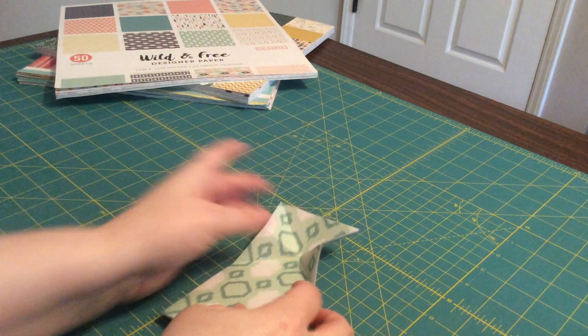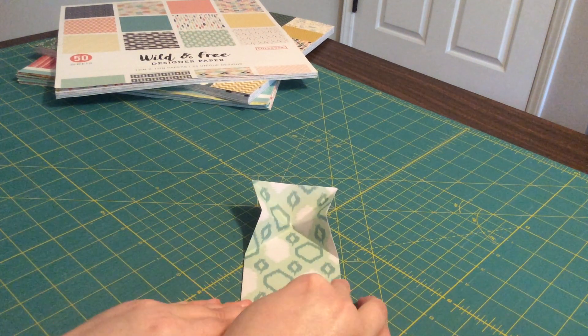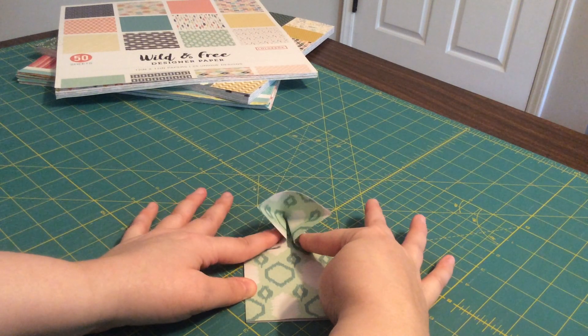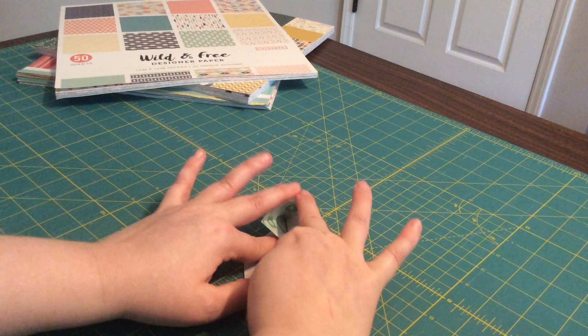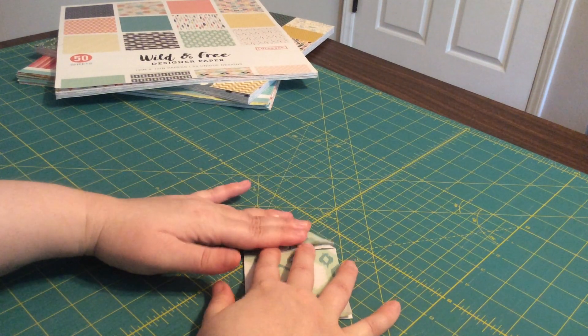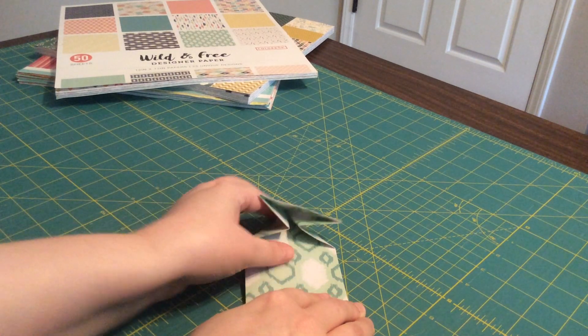I'll show you that one more time because I know that's a tricky fold — I'll try to angle it towards you. Take these two sides and push them down, and then take the top and push it down so that you have that fold.